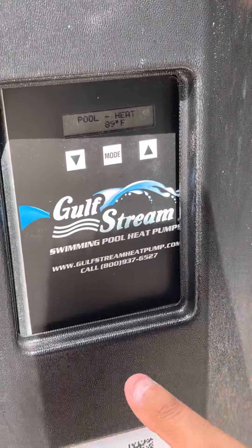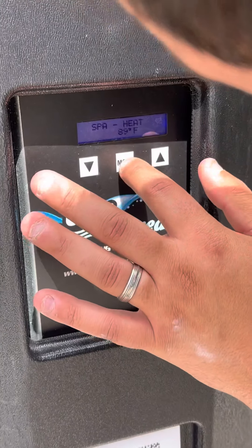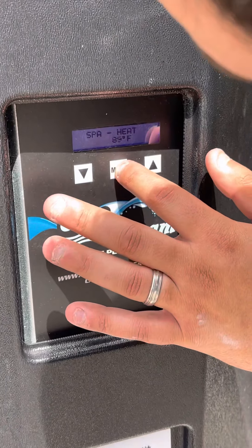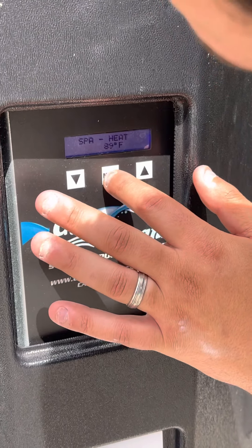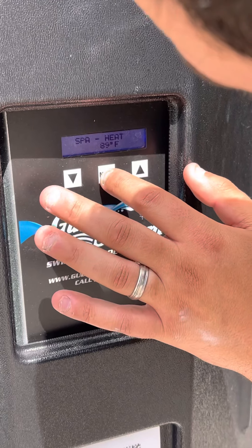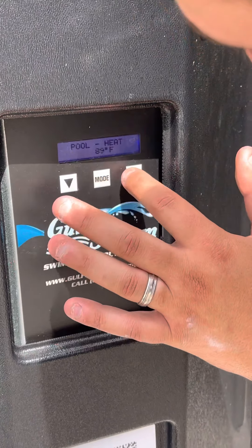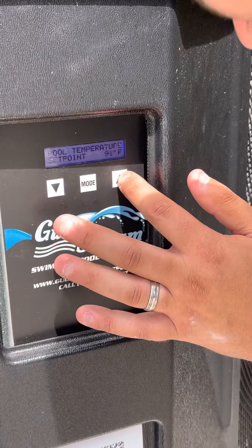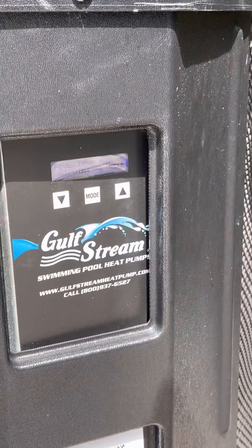The way to get it to a different temperature would be to hit the mode button until you are in the pool heat mode. You can see I'm hitting mode to toggle through. When you get to pool heat, take your hand off. Then use the arrows to toggle the temperature. I'm going to turn it to 93 just to get it going.